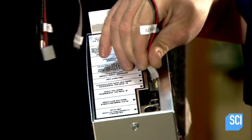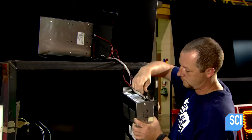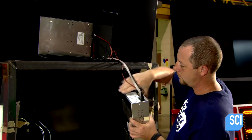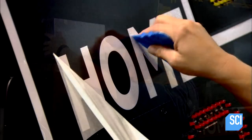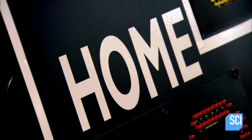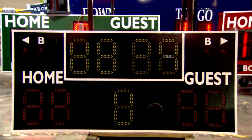He connects the wireless computer processing module to the numbers and also wires it to a power source. He mounts the module to a panel that will then be installed through the back of the scoreboard cabinet. With all the lettering now in place, the numbers on the board will mean something to the crowds in the stands.